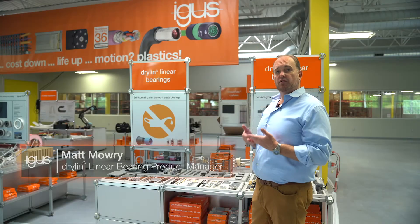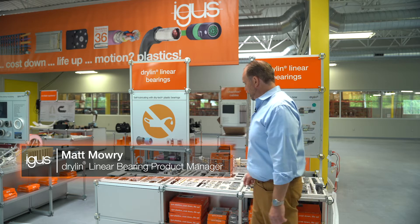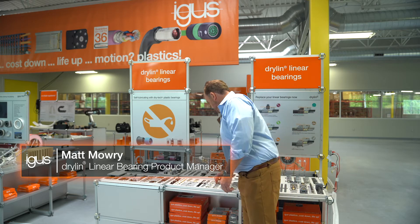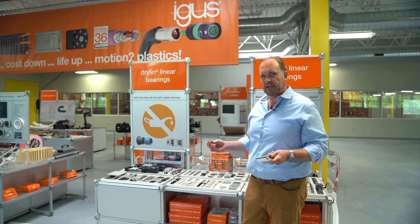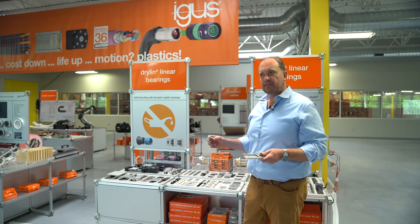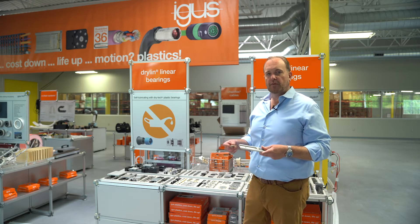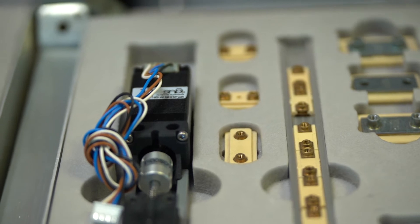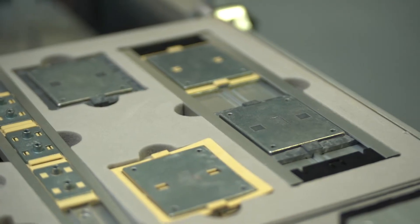Dryland is basically our dry running lubrication-free linear bearings. Unlike recirculating ball bearings, these parts use polymers as the bearing surface, and they're clean, they don't require lubrication, they work well in dirty environments, they work well in sensitive applications like lab automation or food processing, packaging machinery, as well as aircraft interiors, automotive interiors, but they're all clean.